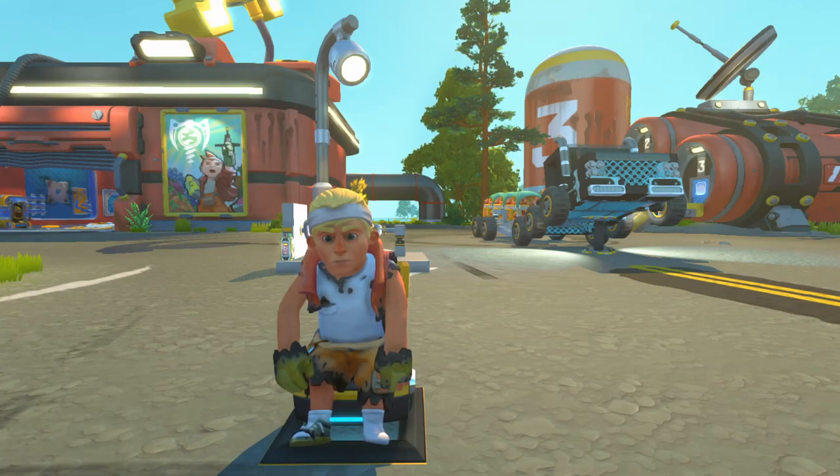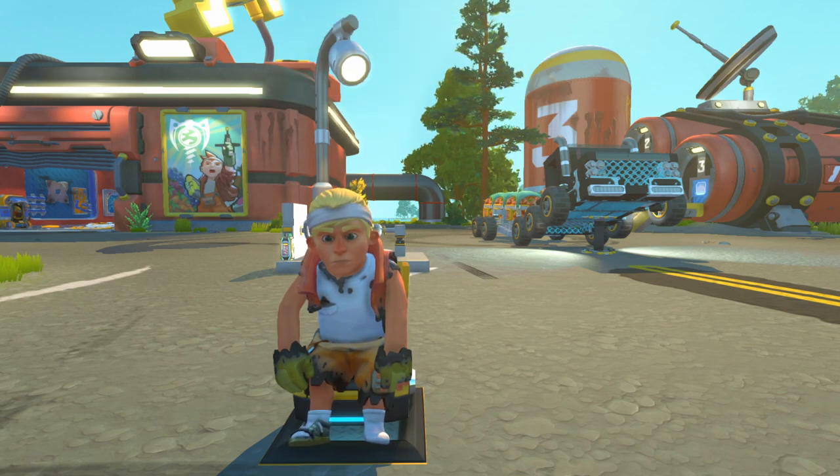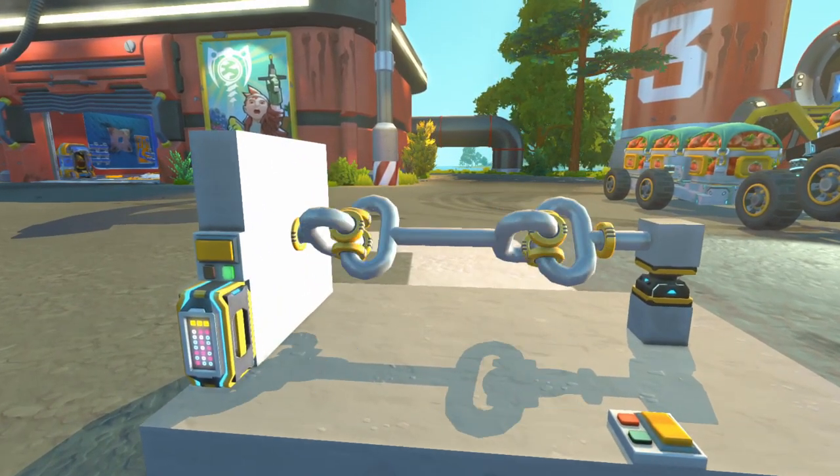Hi there guys, how's it going? Today we're going to be looking at a universal joint. Now what is a universal joint? For those who don't know or are new to Scrap Mechanic, a universal joint is basically a way of joining pipes together so that if it changes height you can still keep the sort of movement.